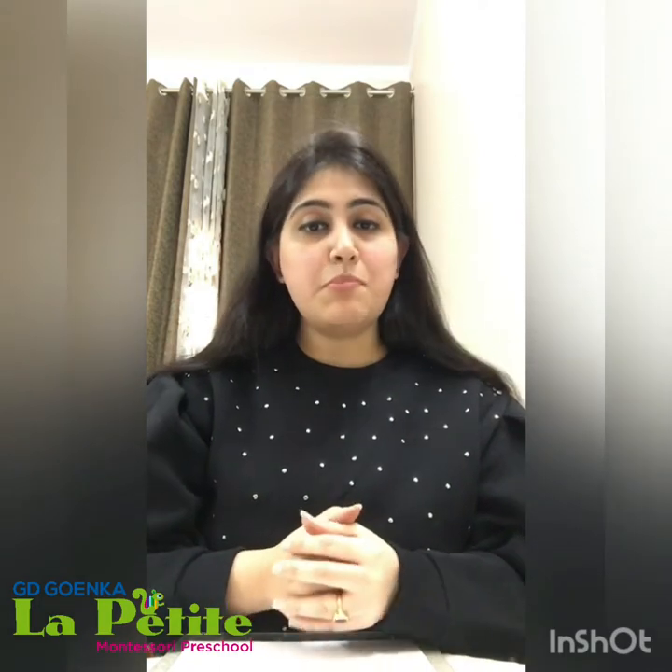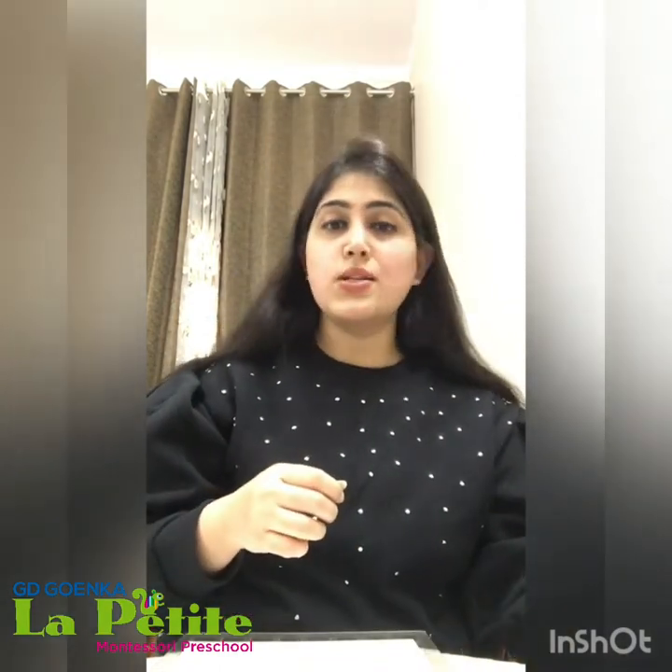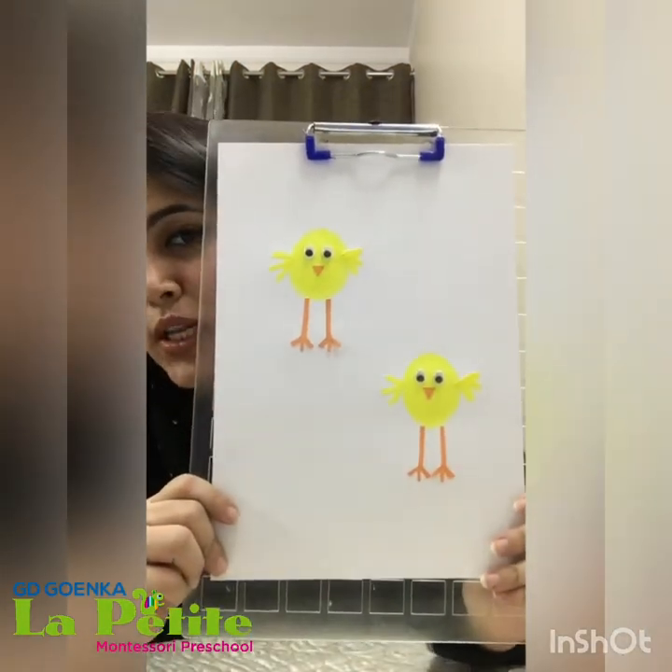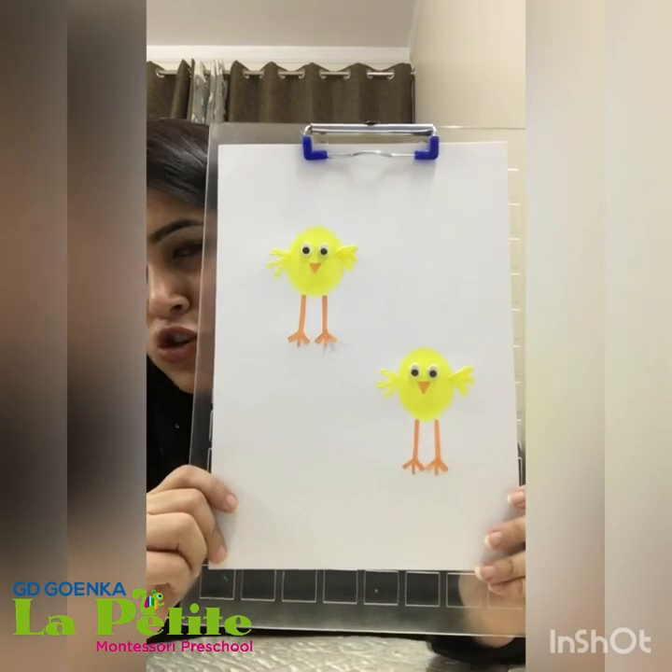You can paste the legs, then you can paste the beak, and then you can paste the googly eyes also. I've pasted the legs, I've pasted the beak of my chick, and the googly eyes also — and my chick is ready!